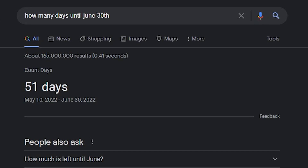If Lightburn releases on time, it should be a wait no longer than 51 days from today, May 10th, the date of this recording. Whether or not Lightburn ships on time, I have no idea. None of us have any idea. I don't think the Lightburn team has any idea. They built brand new software from the ground up to be able to work with controllers that no one has ever been able to crack in the last 10 years of fiber laser marking.